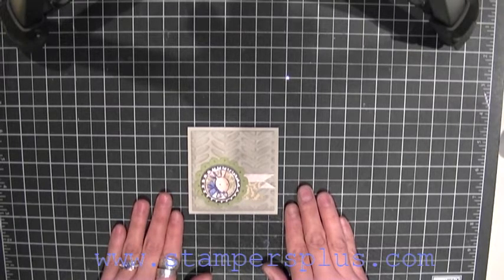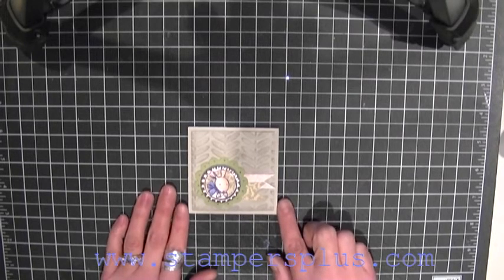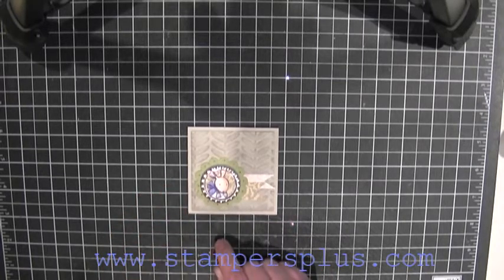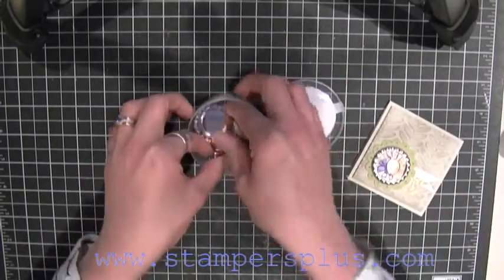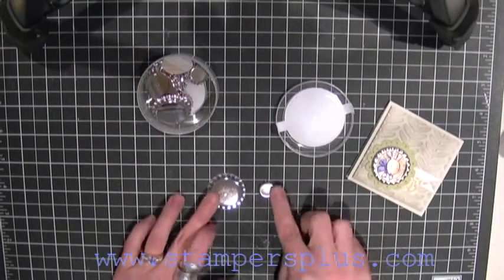Today in this video I'm going to show you how to smash the bottle caps. It is in our mini spring catalog. It's called the Soto Pop Tops and it's using a one-inch circle punch to punch this size. If you are wanting to buy this, it comes in a case like this and it's got two different sizes — the larger size and the miniature size.